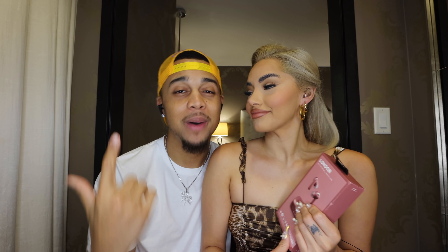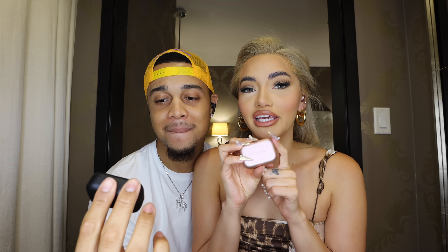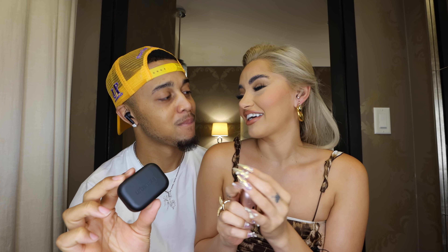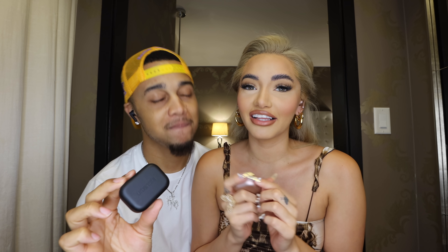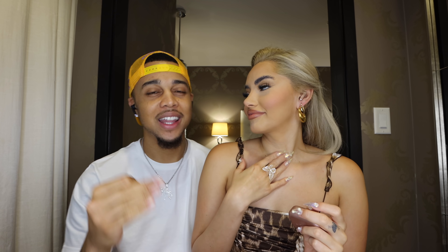We've been using these earbuds for the past couple weeks and they offer a lot of really good features. One of the main ones I like is in-ear detection — when you put them in your ear the music starts playing, and when you take them out the music pauses. You can also charge your case wirelessly, which is honestly such a good feature. These earbuds offer five hours of playtime, so on our two-hour flight they lasted the whole time.